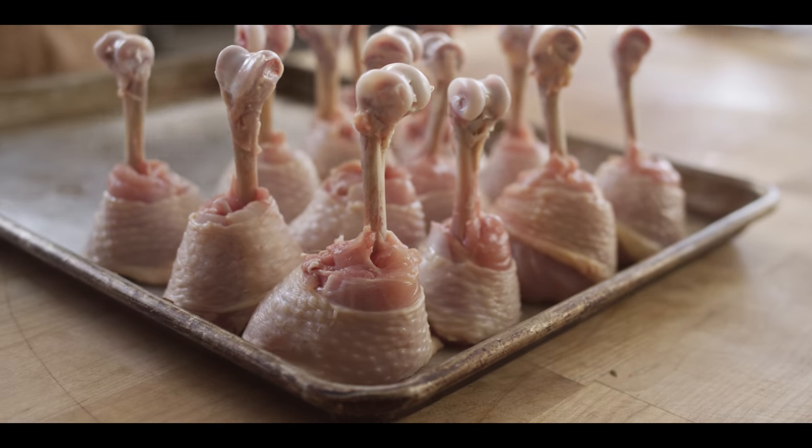Now that we've got those trimmed up, we're gonna start in on the flavoring process and we're gonna start with a brine today. One of the great things about a little piece of meat like this is it can brine pretty quickly — 45 minutes to an hour — and it's taken on the flavor of that brine and soaked up some of that juiciness, so that you have an end product that is much more juicy.